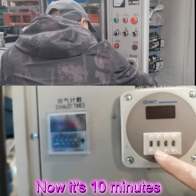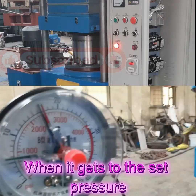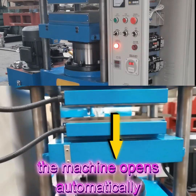Now it's 10 minutes 33 seconds. Now let's start the machine — close the mold, add pressure. When it gets to the set pressure, the machine will stop. When it gets to the set time, the machine will open automatically.